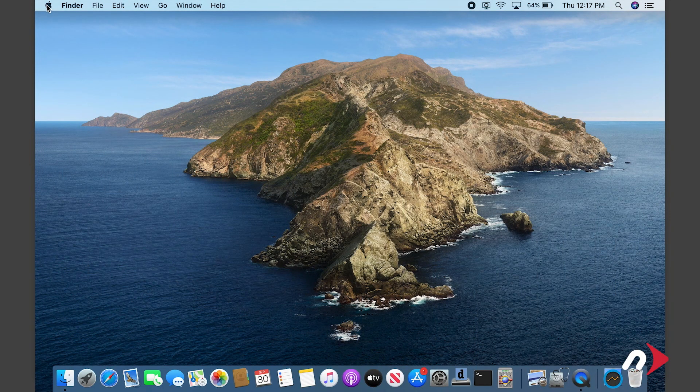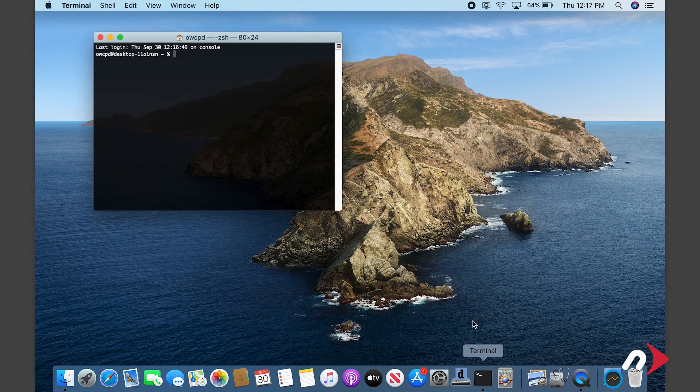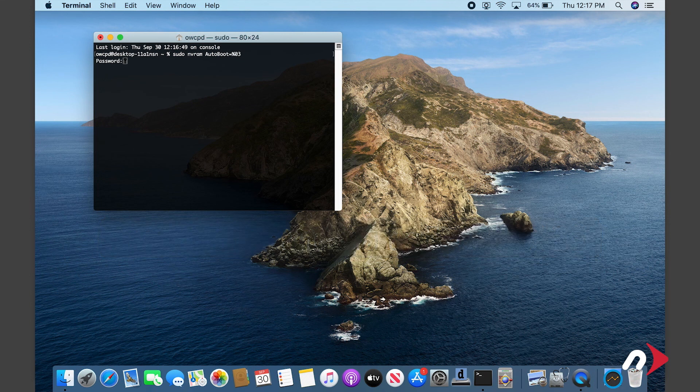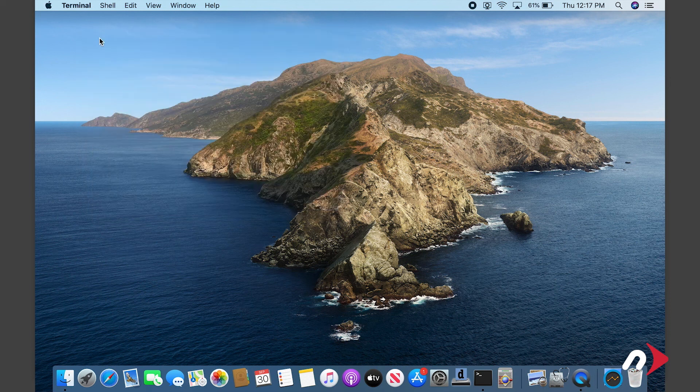All that's left to do is re-enable boot on open. To do this, launch Terminal and enter: sudo nvram AutoBoot=%03, then hit return. You'll be asked for your password. Enter that and hit return. Boot on open is now reactivated and your MacBook Pro is ready to use.